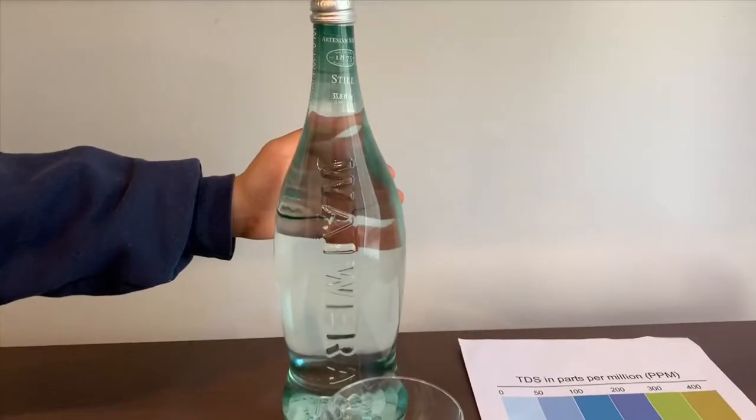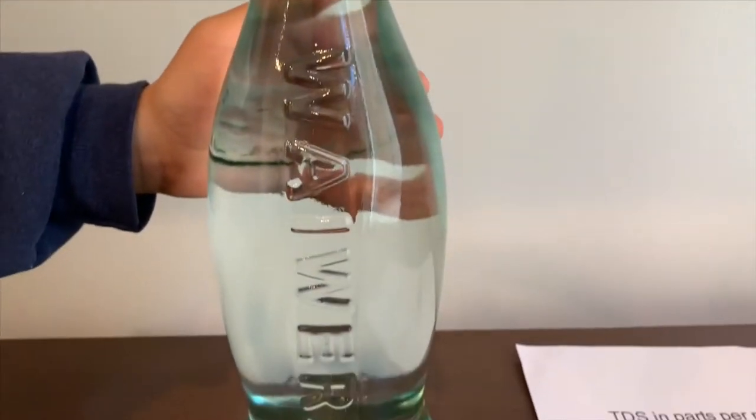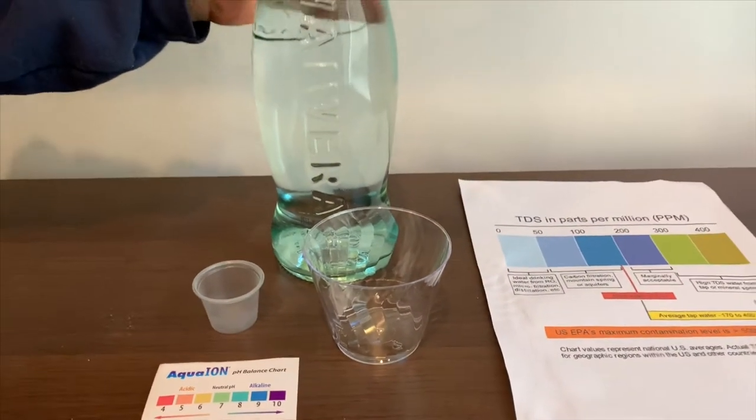This is why we're looking at Still Water. It costs $3.99 and is sourced from New Zealand. Let's test the TDS and pH levels.